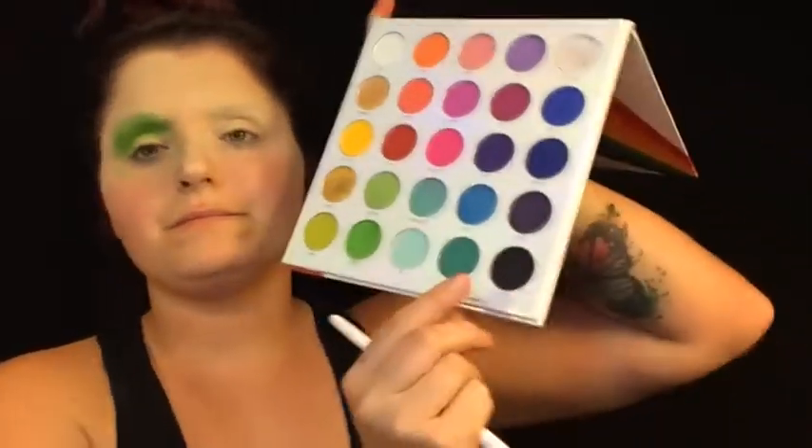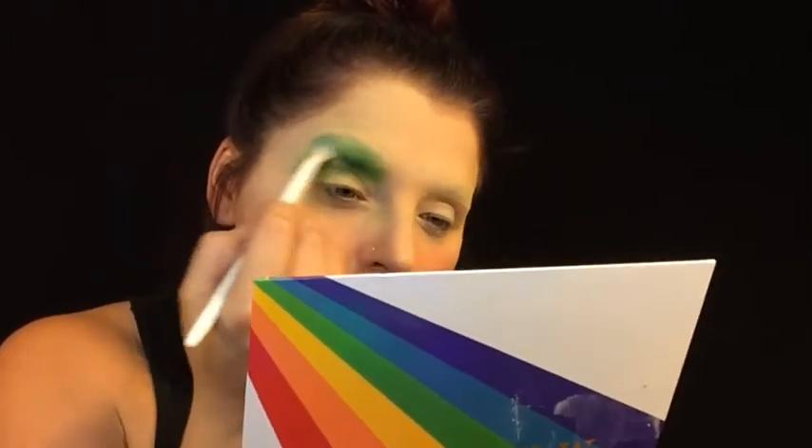Then we are going to go into the Morphe Live in Color Palette and you are going to use the lime green shade at the bottom. Just spread that all over the eyelid, but make sure not to go too high — you are just going to go where your brows would have been. Then go into that darker green shade and blend over the top of that lime green just to give it a contrast.